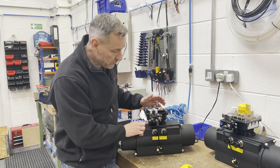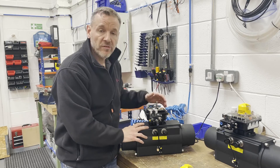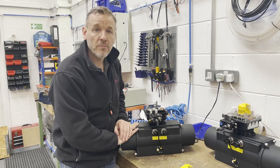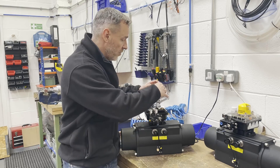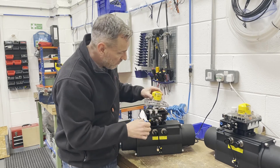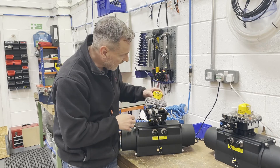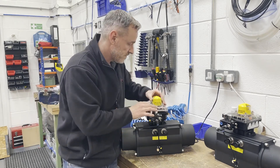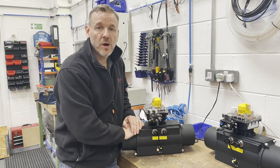It's a really nice piece of kit that works really well with the Keystone actuator because we use the Westlock mod-mount, so it direct-mounts straight on top of the actuator and makes a really neat solution for an actuated package with an electro-pneumatic positioner on top. We've got a few of these to do today — we're going to pipe them up, test them, calibrate them, and then get them out to the customer. Thanks very much for watching.